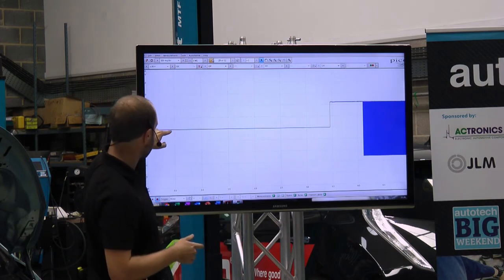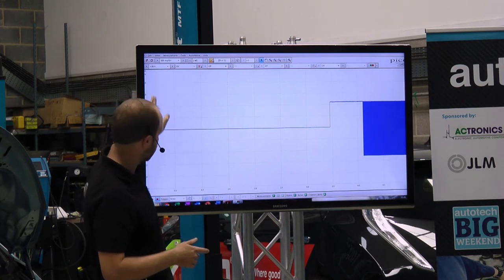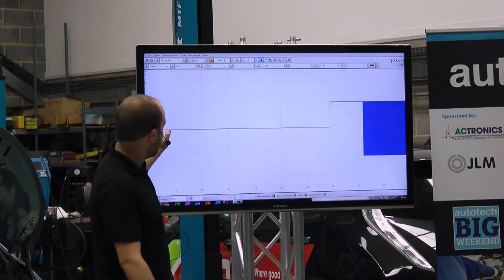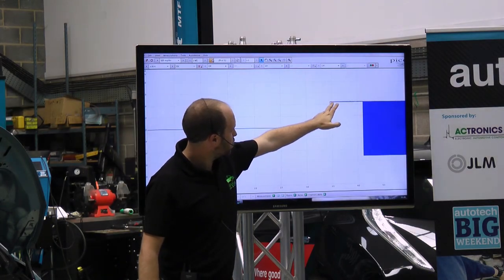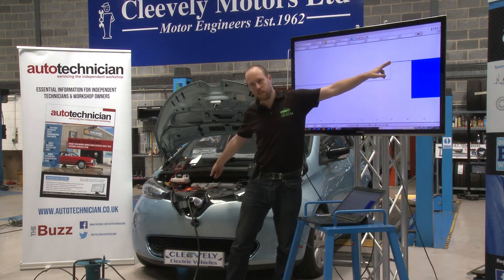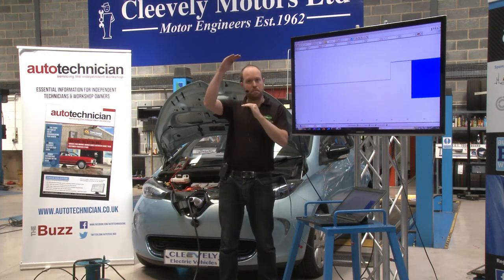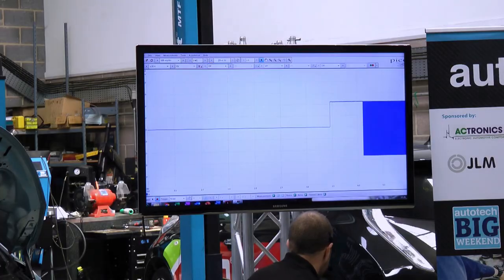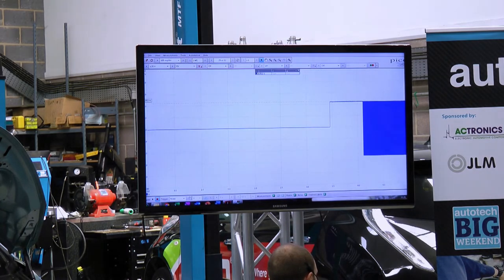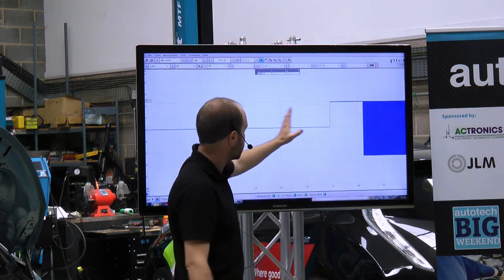Going back a couple of screens: the first thing we've got is our 12 volts on the charging socket. This was the point where we plugged the charging cable into the vehicle, and because we've got that permanently connected resistor, it immediately pulls the voltage down from 12 to 9 volts. Measuring that voltage using the rulers on the oscilloscope, we're getting about 8.9 volts at that point — so that's as soon as we're connected.